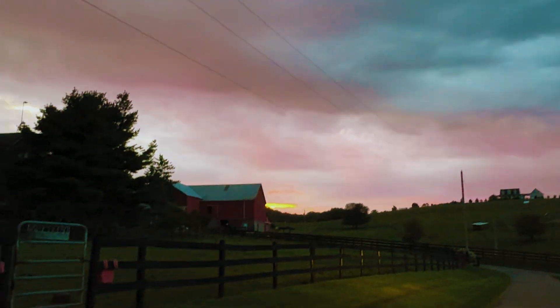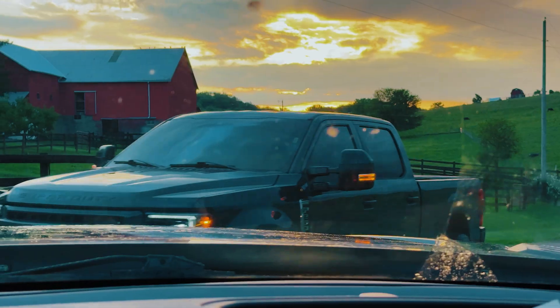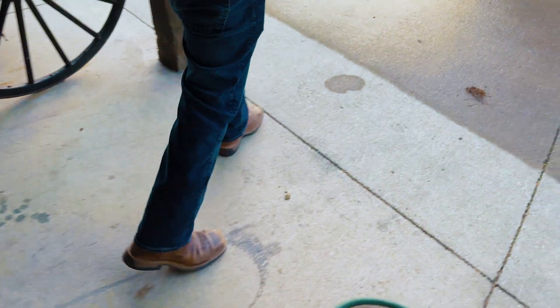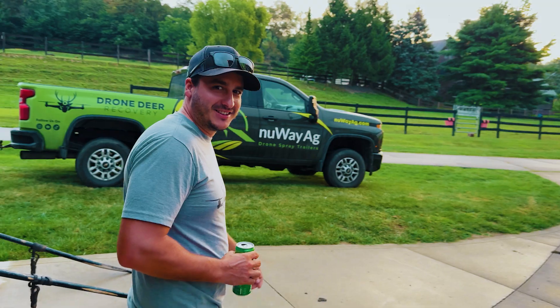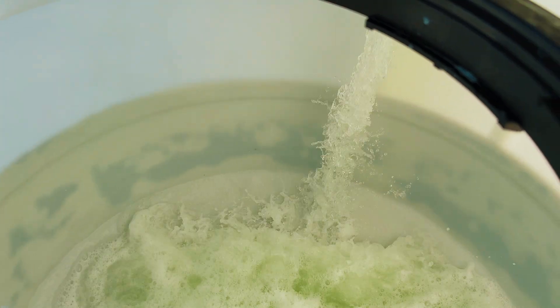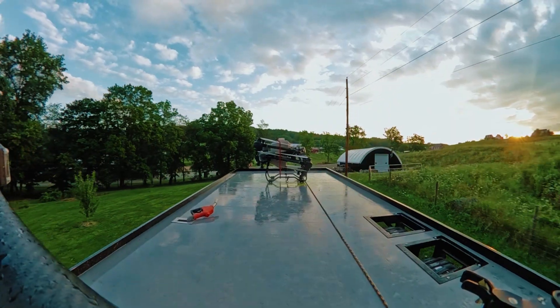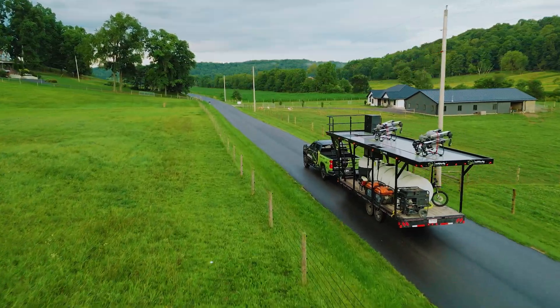Man, what a beautiful sunrise. Jay decided to show up — how you feeling? A little stiff. Jay showed up, we're going to go get this 10 acres done. Not a lot, but I'm going to show you very detailed how we do the mixing and what it can do. We're going to run the T50 — it has four nozzles set up so we can do more gallons per minute and really lay that stuff down.